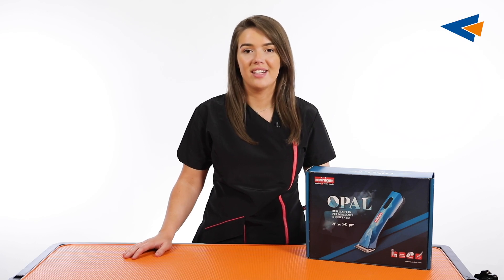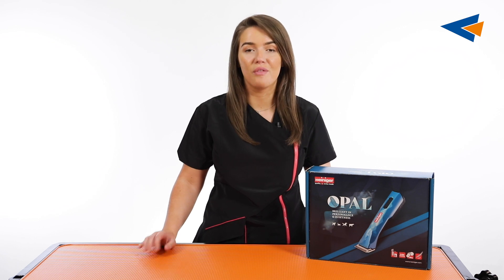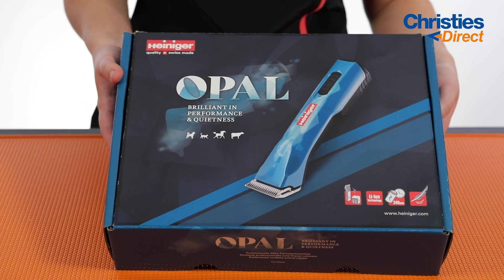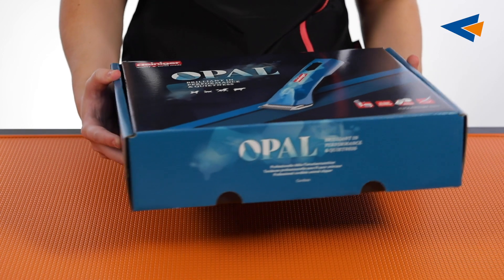Hi everybody, my name's Tori. Today I'm bringing you a really exciting video on the unboxing of the brand new Opel Heinecker clipper and I've got it here with me now. So let's do an unboxing and talk through everything to do with this amazing new clipper.